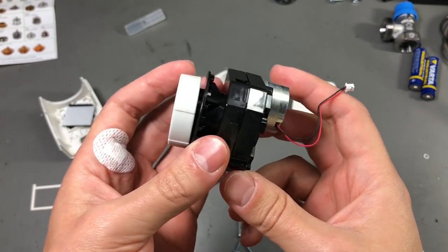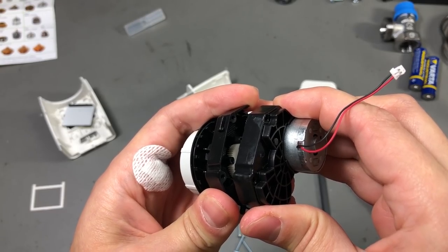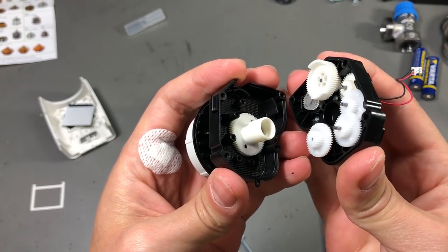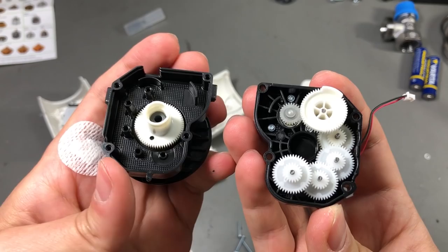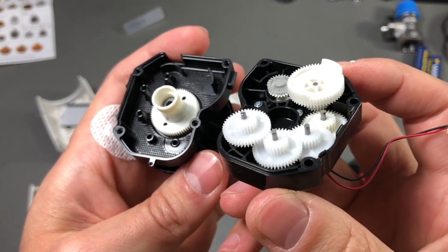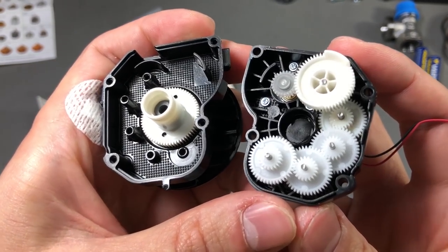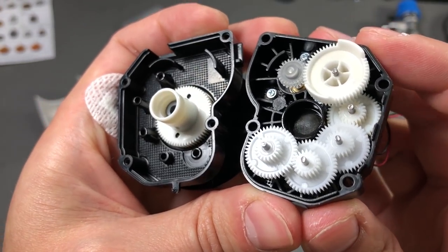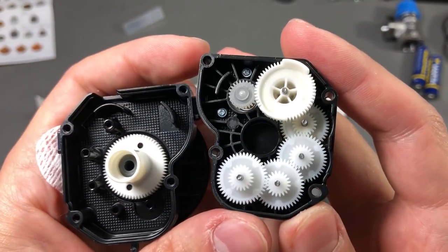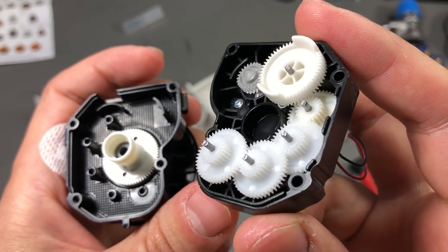I know some of you would like to take a look at the reduction system, so I'm taking it apart. As expected, we get quite a bunch of cog wheels to achieve that reduction — they're all plastic, so not sure how long they'll last, but if built from the right materials they should be fine. One thing that strikes me is there isn't a lot of grease inside this mechanism — maybe a thin layer of silicone oil, but no other kind of grease on these wheels.